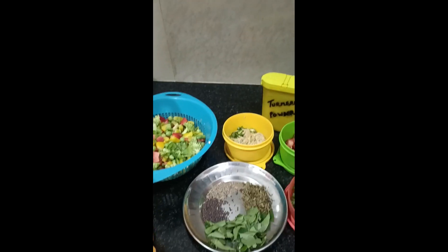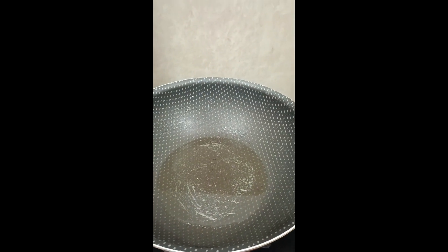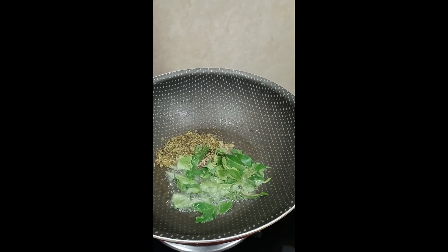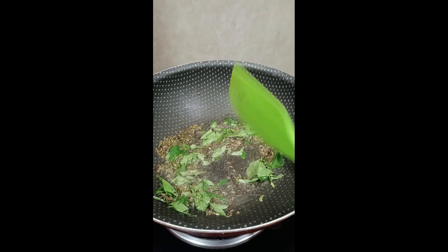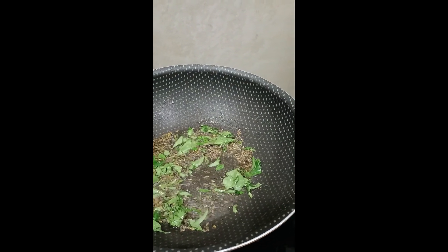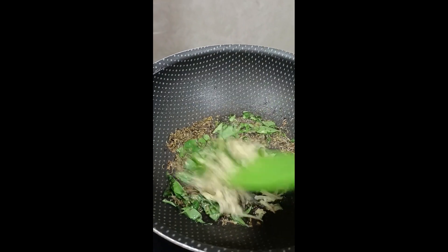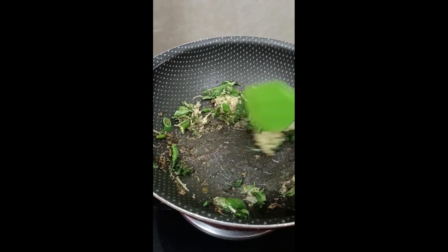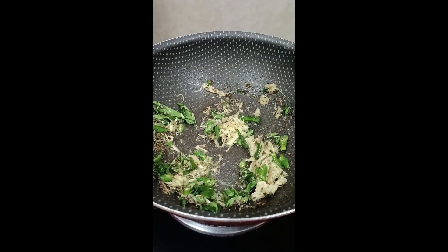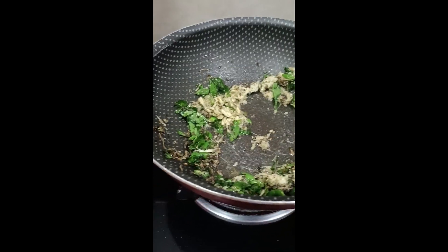Let's start making it. I will heat oil in a pan and add the tempering ingredients. We will need to keep the flame well, and then we will add the seeds. After the seeds splutter we will keep the heat high.